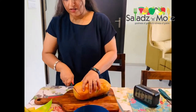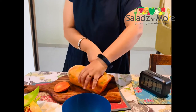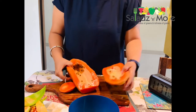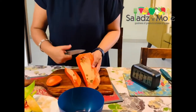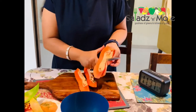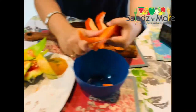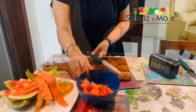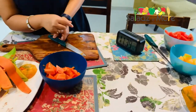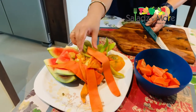Our next fruit is papaya. If you eat papaya with your breakfast in the morning, it is a very healthy food. I have taken the papaya half. My papaya is also cut. It is time 11:39. We have cut all the fruits — the whole waste we can compost. I have cut everything in 6 minutes.